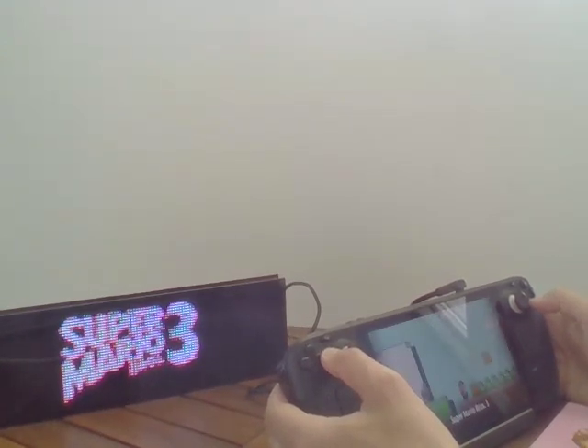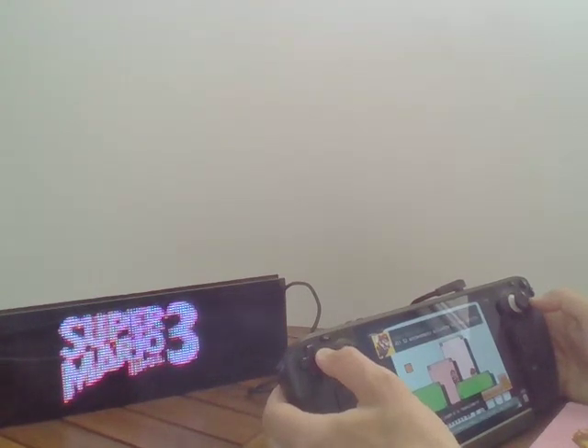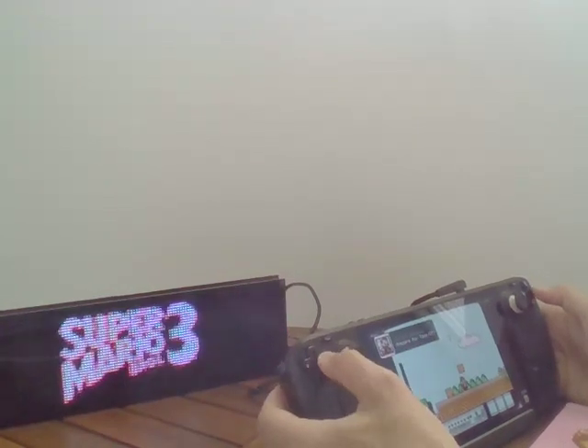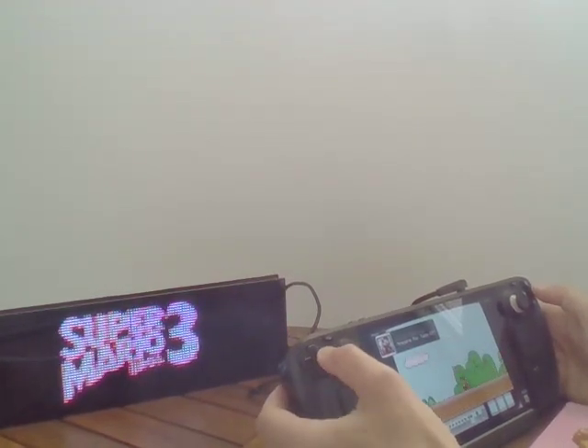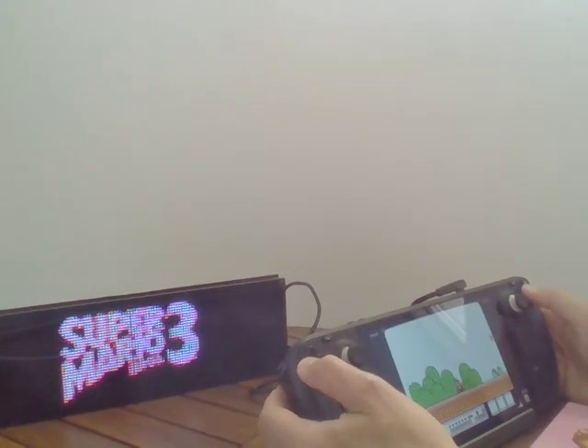Let's start. It's enabled. Now if I take this, I have an animation on my PixelCade. Of course we could display anything else — we could even display the name of the achievement or different things.